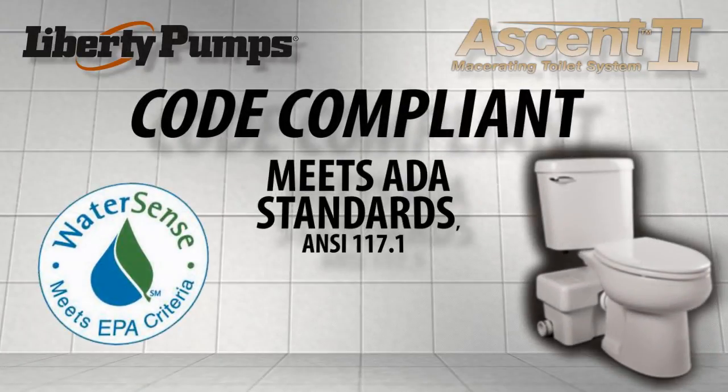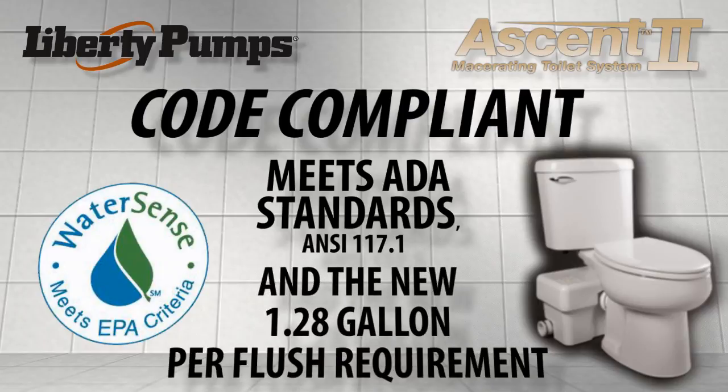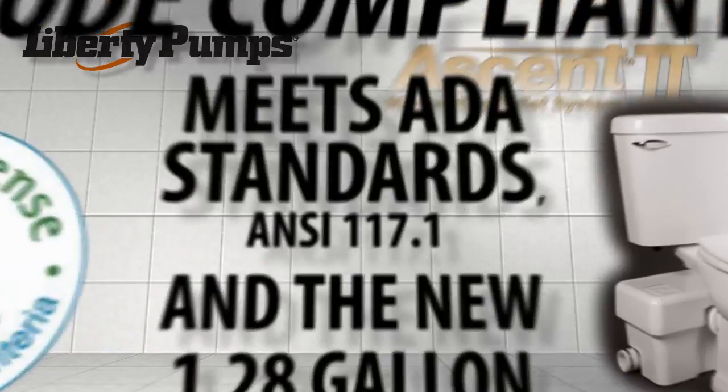Code compliant: meets ADA height standards, ANSI 117.1, and the new 1.28 gallon per flush requirement. Liberty Pumps — the innovative pump company.